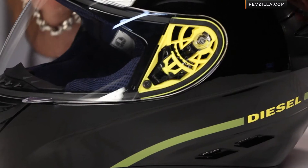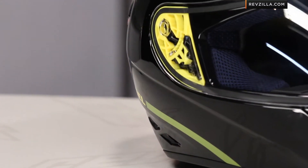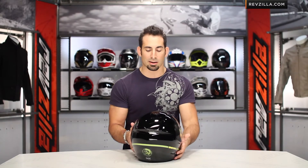My favorite part of this black version — and remember, this is a polycarb shell, it's based off the K3 design — nice spoiler, Drylex on the interior. It's a DOT rated helmet with a lot of functionality. I like that they're doing different color base plates here. They really pop, they look super gnarly, and again, for a helmet sub $200, I think it's a lot of bang for the buck and a lot of style.